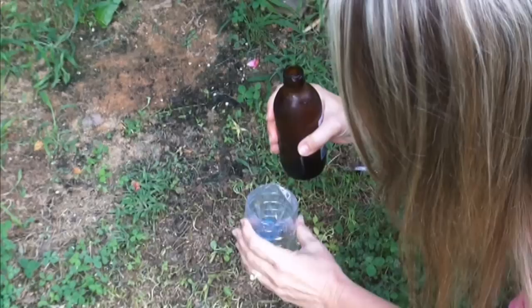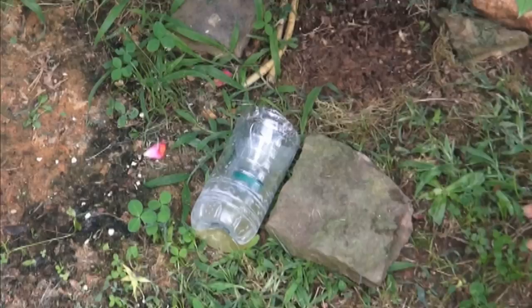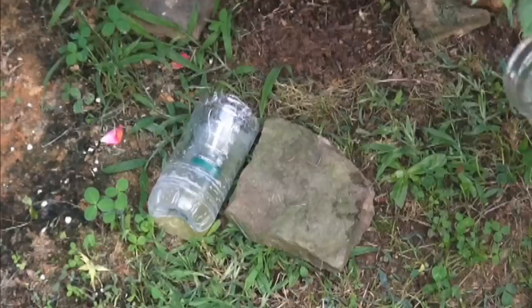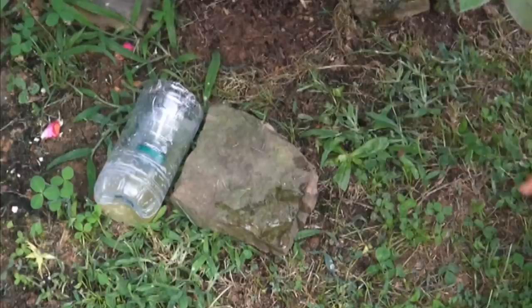I've got the beer, I'm just gonna pour it in here. I'm gonna set it on the ground because this is usually where the slugs show up. I'm gonna put my beer trap right here and add a little more water around it. We're gonna see how it does — that's where they should get inside.